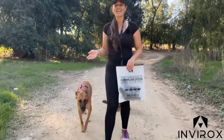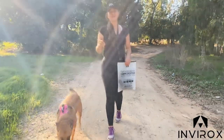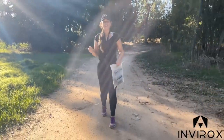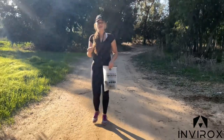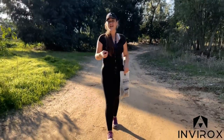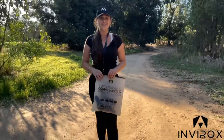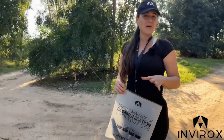What's up everyone? Taylor Parnell here and I'm so excited to be introducing to you all Invirox's X-Pro dog harness. This is so exciting to be able to share with you guys because today's video we're going to get into all the details you deserve to know about our new harness, so let's get into it.